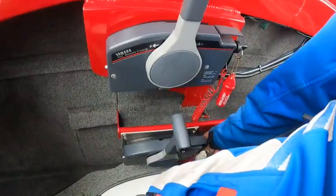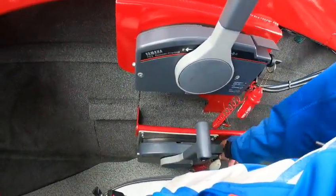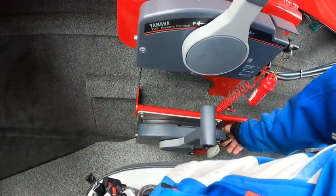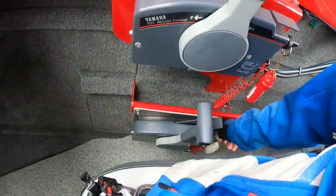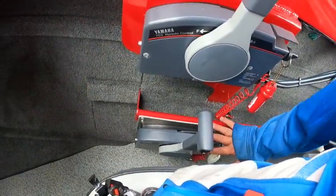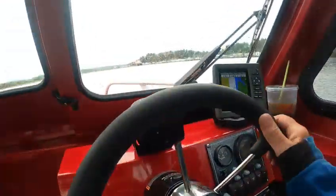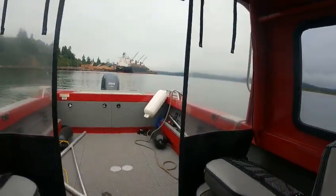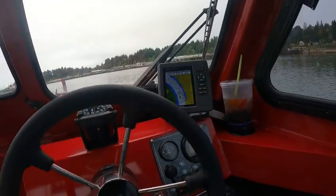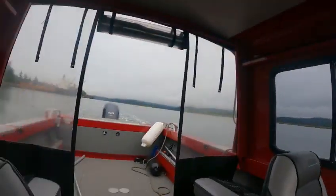Once it idles, bring that lever down. Right now it's warm so you don't have to worry about that — just turn the key right there. There it goes! Full throttle and you can steer it. This will do about 6.4 this way and 7.6 the other way — this is on the kicker.